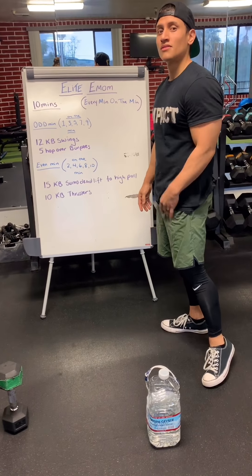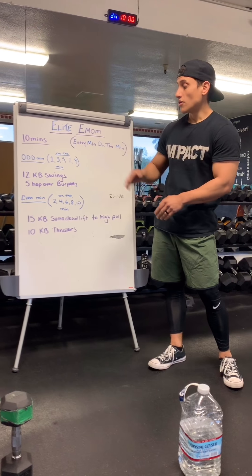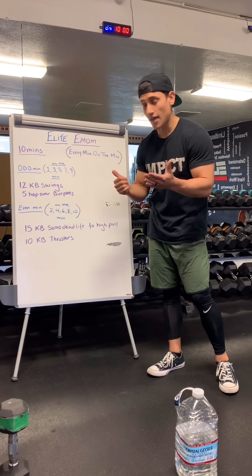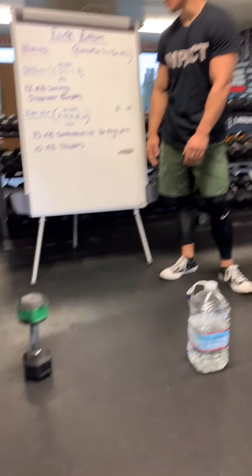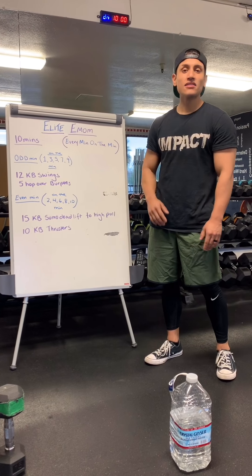Alright, so everyone got the concept of every single odd minute. Once it gets to the even minute — 2, 4, 6, 8, and 10 — the next thing you're going to be doing, utilizing the same equipment, is 15 kettlebell sumo deadlift to high pull.